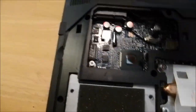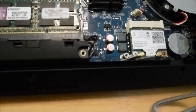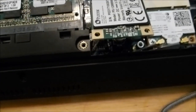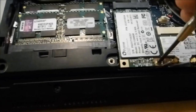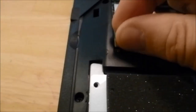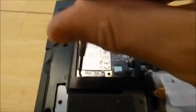To install the mSATA drives, it's pretty straightforward. Just remove the screw, pop the drive in place, take a screw, and secure it. Pop in the second drive, push it in, grab another screw. That took all of about 60 seconds to get that in.